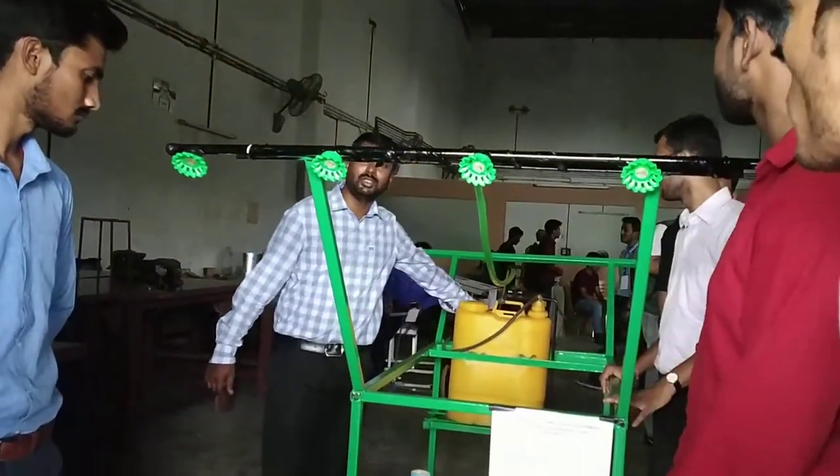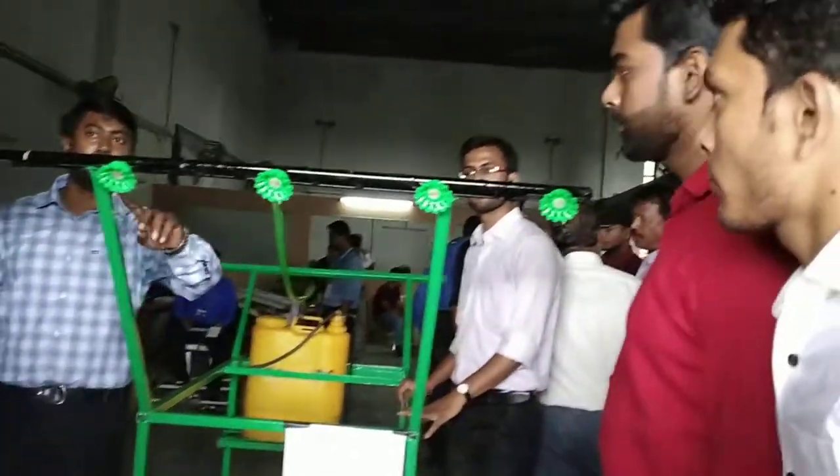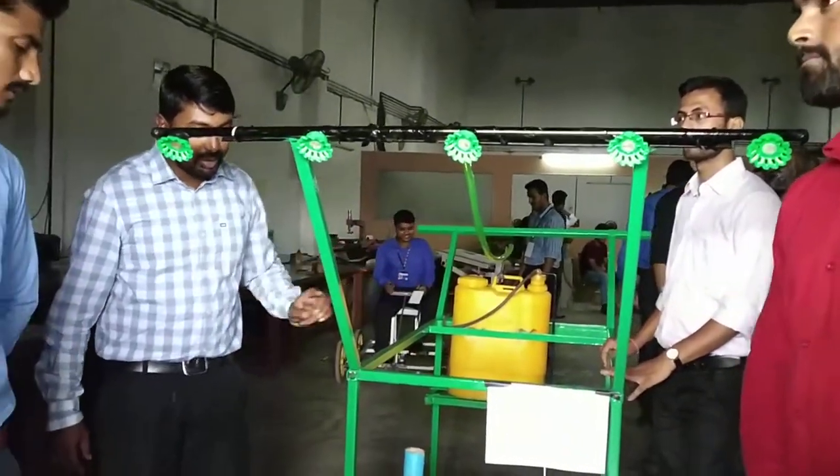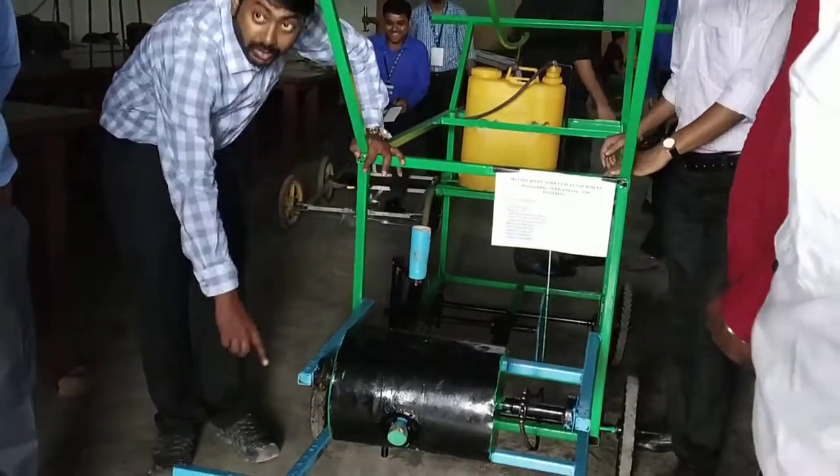There is a switch here used for watering. So you can control the water with the switch. At the same time this vehicle is moving and the plugging is being done.